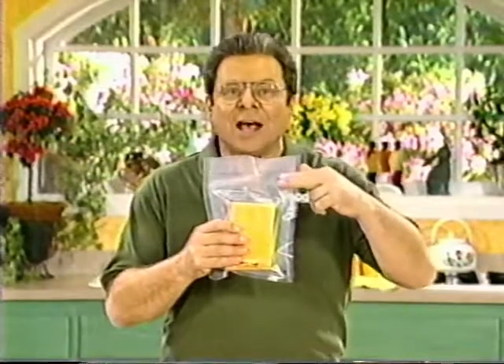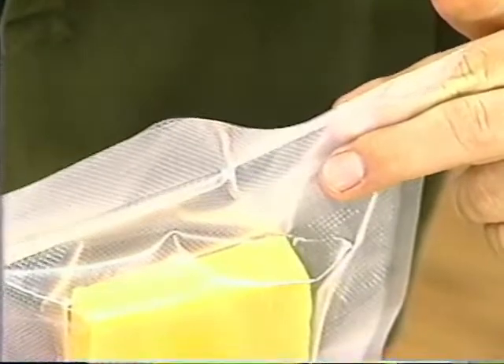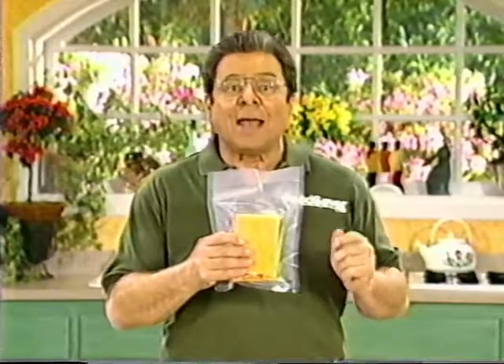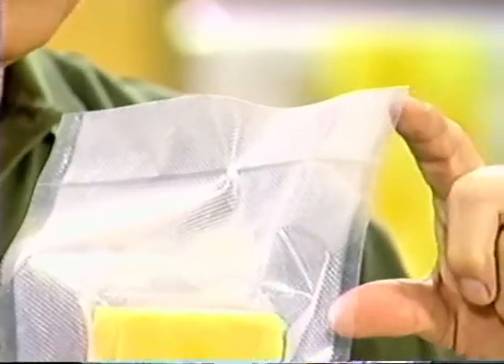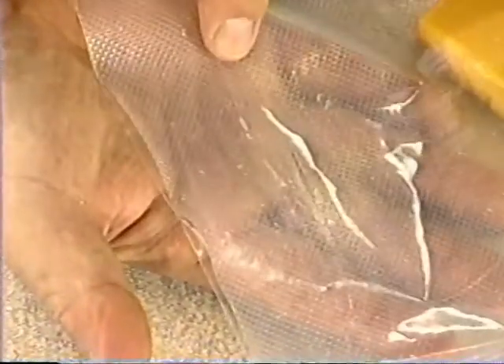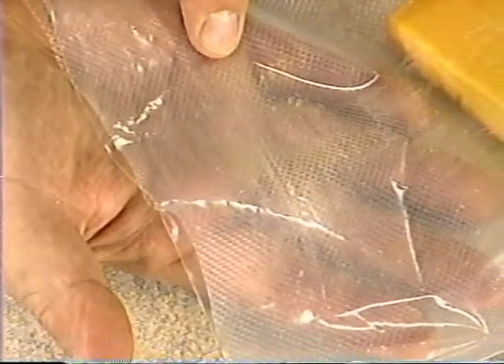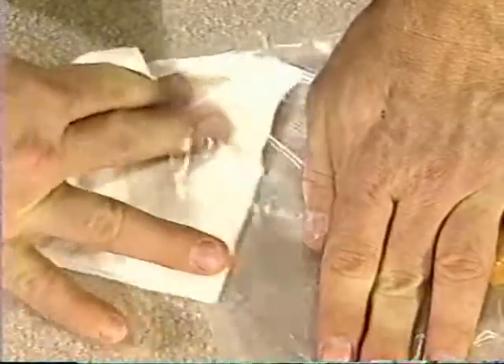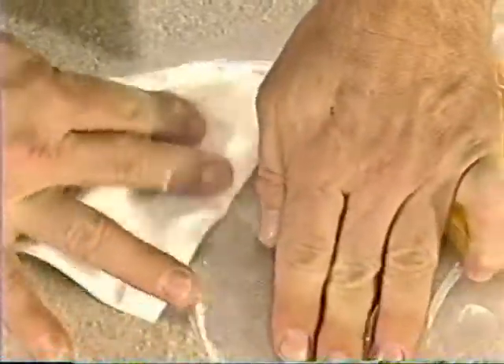If this happens, it's easy to fix — simply cut the bag below the seal and re-vacuum package it. If you find it difficult to get the bag to lie smoothly, you may not be leaving enough room between your food item and the end of the bag. Make sure there's at least three inches of space at the end. You should also make sure that the inside of your bag near the seal is free from grease and water — grease and water will prevent the bag from sealing correctly. Wipe the inside of the bag with a paper towel to remove any grease, oil, water, or particles where you're going to make a seal.